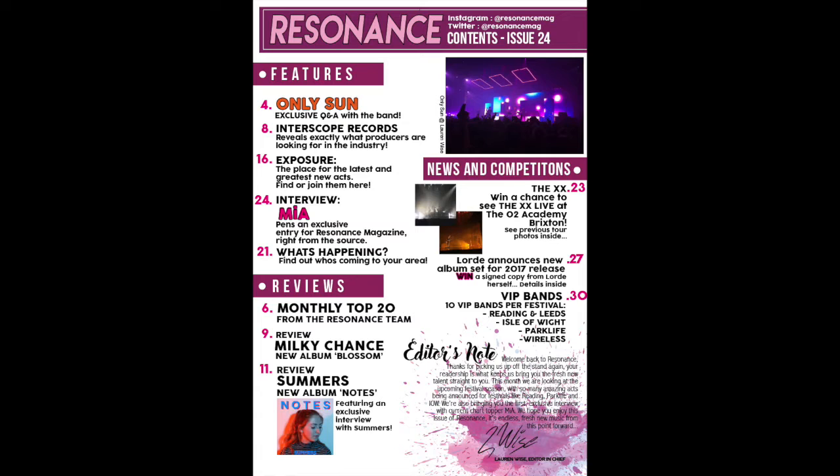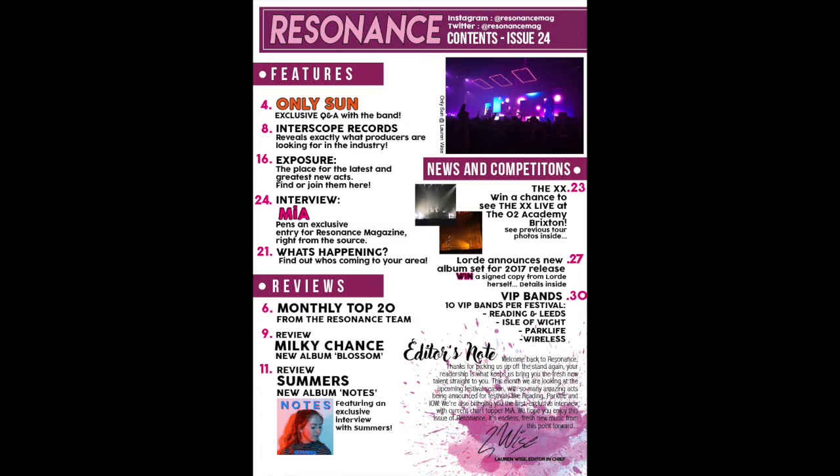Furthermore, other conventions I have progressed to understand were constructing two new pages: a contents page and a double page spread. I learnt how to construct professional, exciting pieces that would attract a reader and also how to display these on a front cover.